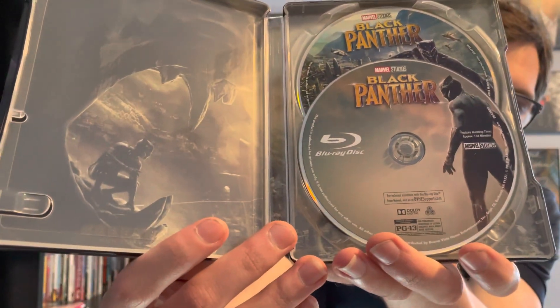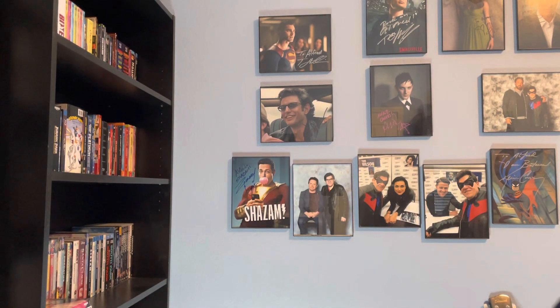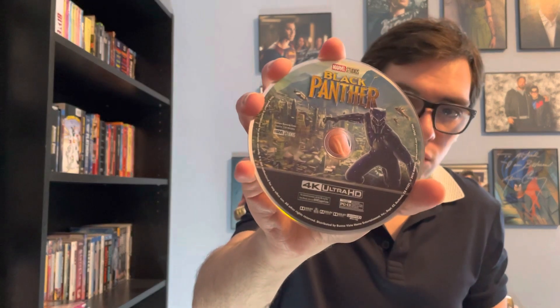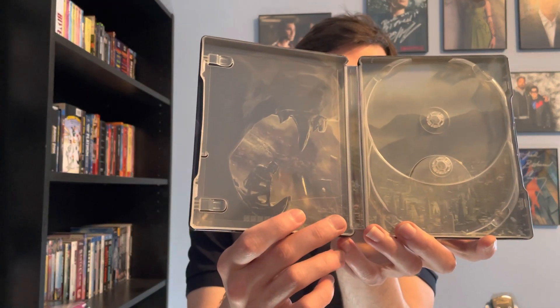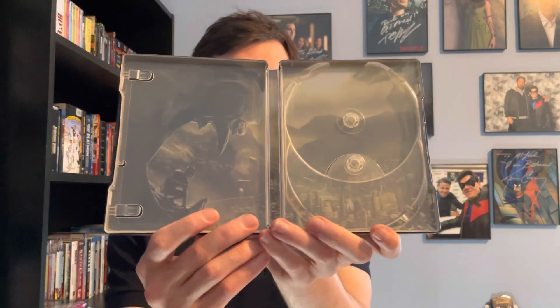Got two discs. Disc one is the Blu-ray disc, and disc two is the 4K Ultra HD Blu-ray disc. Here's the interior artwork of Black Panther and the panther mouth looking over Wakanda. This is pretty cool interior artwork.